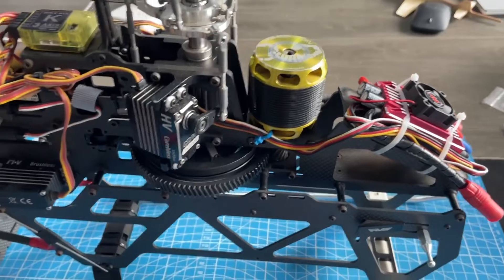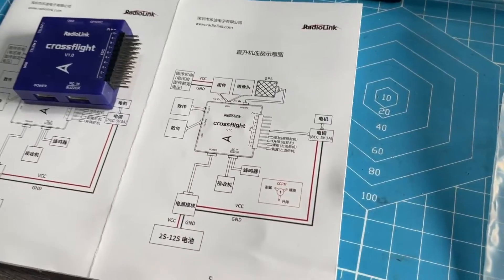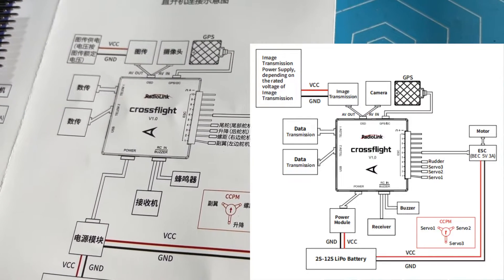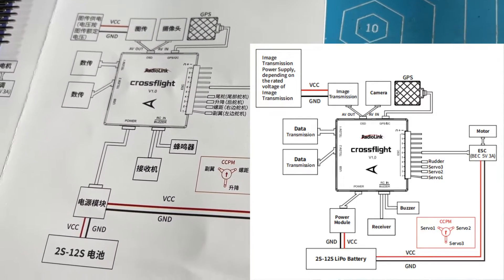I will show the connections. You can check the connection diagram from the quick start guide that comes with Cross-Flight. You can see where the servos are.